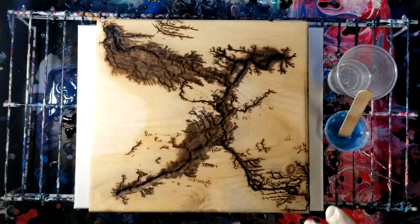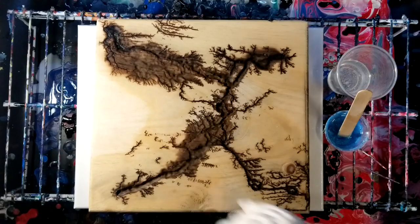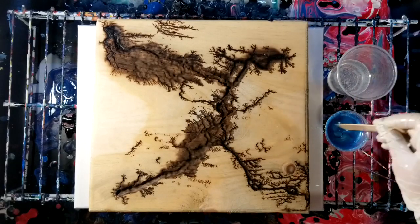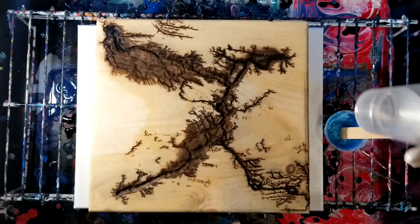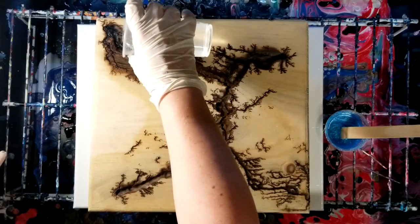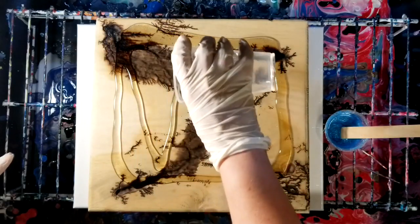Hey guys, welcome back! We're going to be doing a fun project today. This is a fractal burn that was done by Sal's Fractal Art — I will post the link for his channel in the description, so make sure you go subscribe. I had this idea for a fun resin project, so we're going to give it a go.